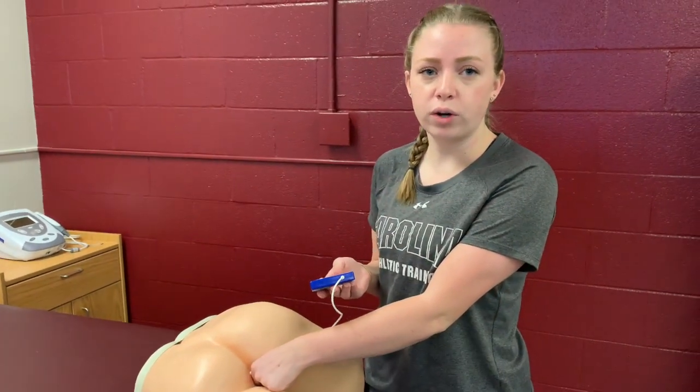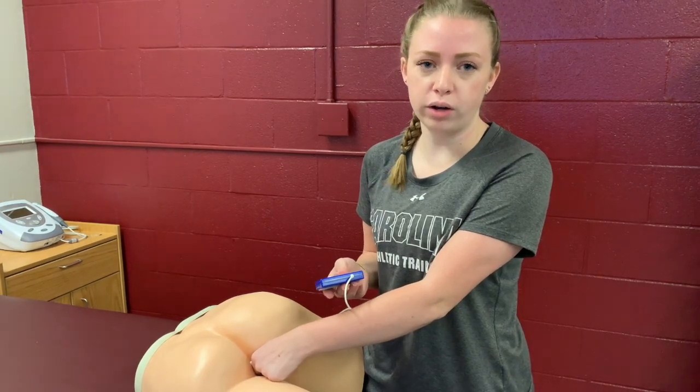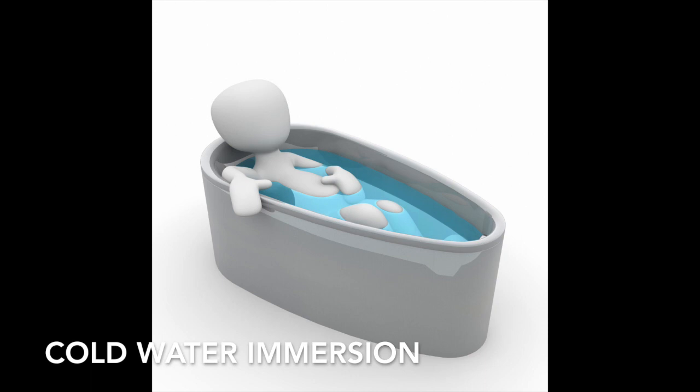It's a good idea to have a longer cord so that you can keep the rectal thermometer in while the patient is immersed in the cold water. Exertional heat stroke is a condition that occurs when a patient's body temperature gets to around 104 to 106 degrees Fahrenheit, and this can be very fatal as this is the point when the body starts to shut down and the organs start to cook themselves within the patient.